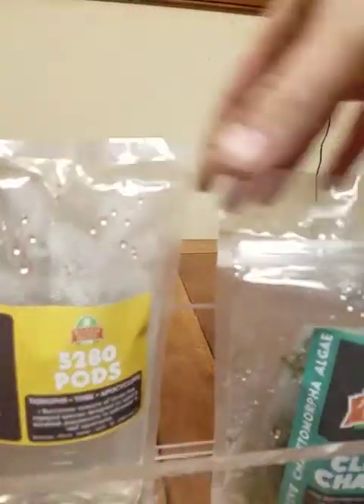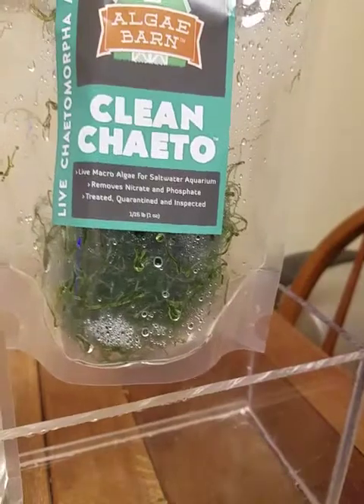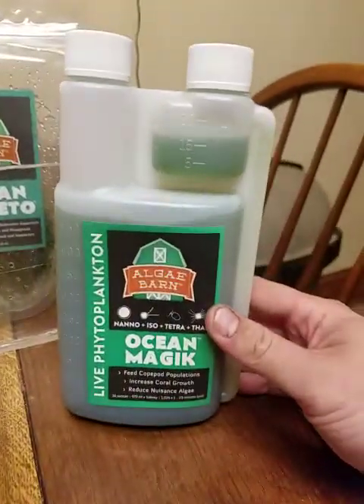This bag is packed with copepods. I don't know if you guys can see the little specks floating around all over — they're the actual copepods. They also gave us a bag of their clean chaeto and some of their phytoplankton.